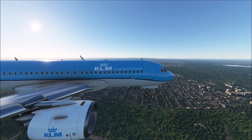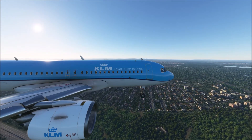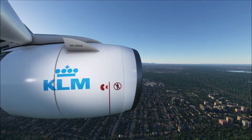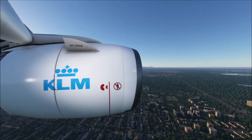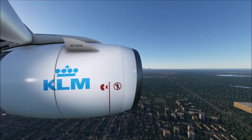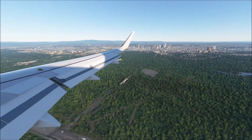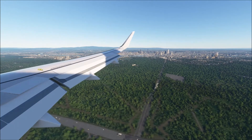Ladies and gentlemen, the captain has switched on the seatbelt sign. Please return to your seat to fasten your seatbelt. To prepare for landing, please store your luggage in the overhead bins or under the seat in front of you. Please fasten your seatbelt, adjust the back of your seat to the upright position, disconnect your electronic device from the onboard power supply, and store your tray tables.